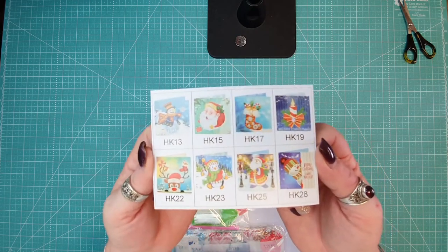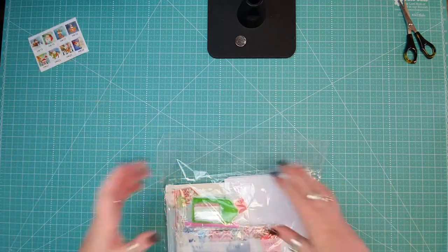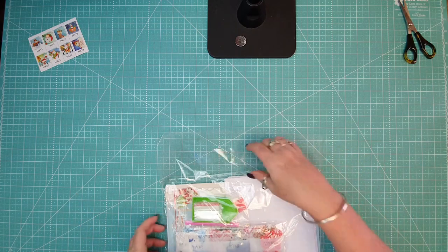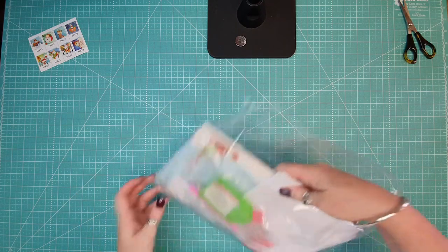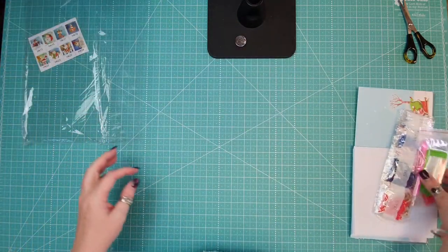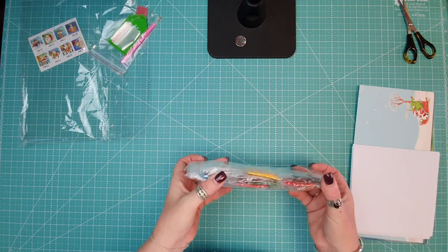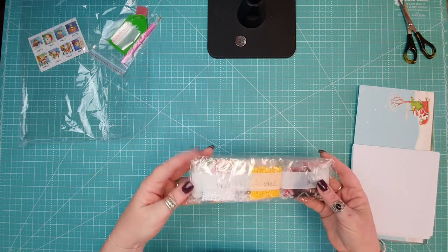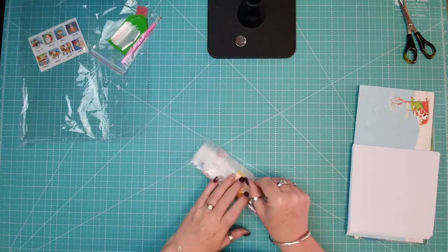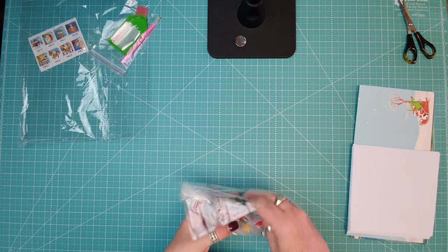They're a little bit small but it gives you an idea. I'll put the price down at the bottom. The pack comes all sealed like that, it comes with a tray as per usual, and it comes with all of your drills that you need. These are round ones — now if you've been following me for a while, you know I normally do square ones.